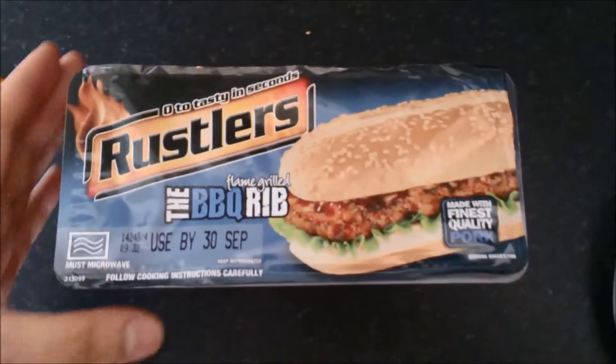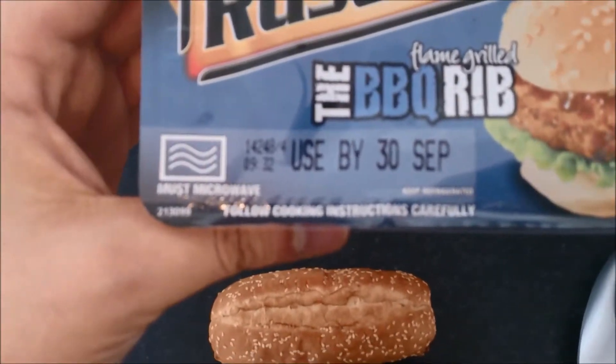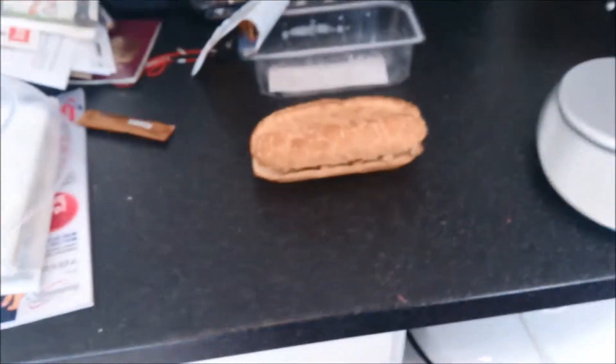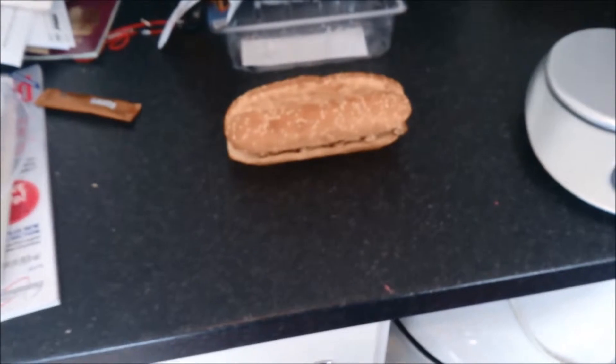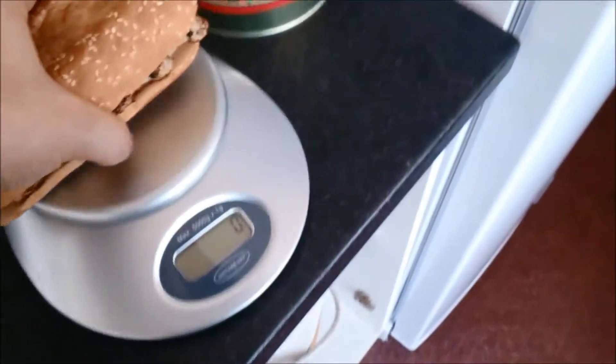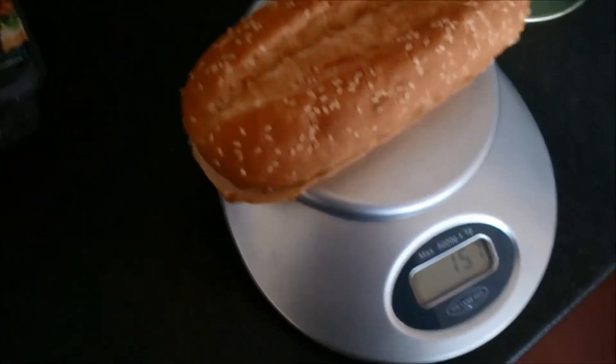So it's out here, it's meant to weigh... 157. Is it going to weigh 157? I'm going to say — what did I say last time, was it 163 my random guess? I'm going to go 165 this time. Bam. Oh wow, bang on. Rustlers, you're very good at this game. Look at that.